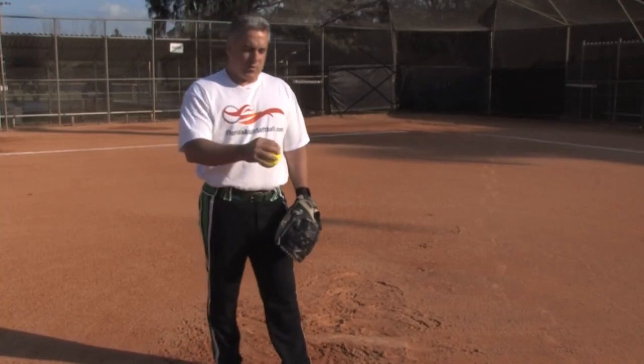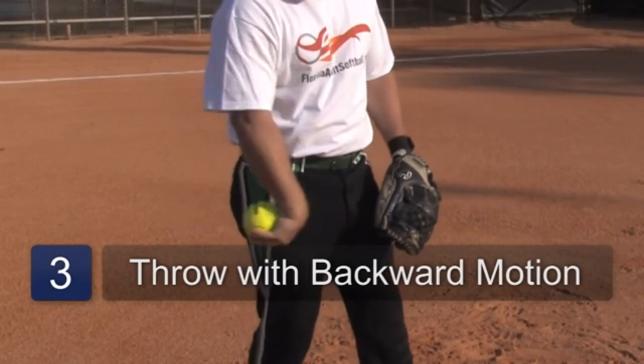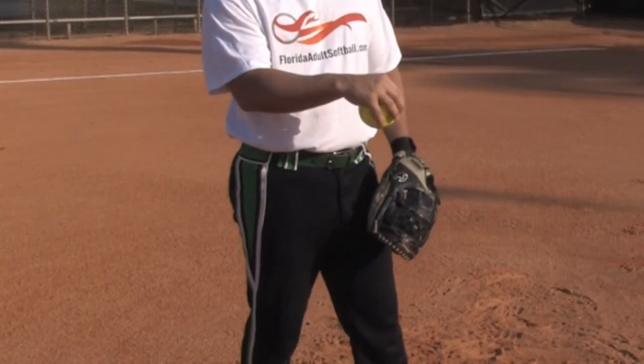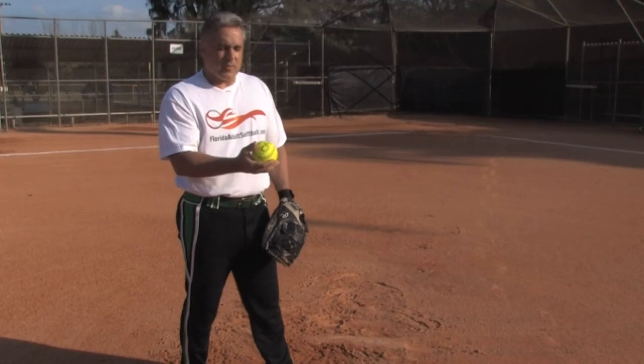Basically what you're going to do is grab the ball like this, and when you release it you're going to break your wrist in a backward motion. What that does is it creates a rotation on the ball away from the hitter. I'm going to show you in real time how to throw this.